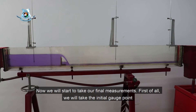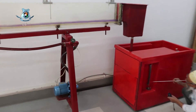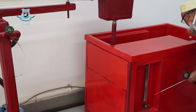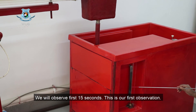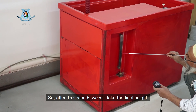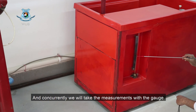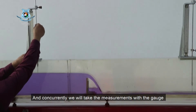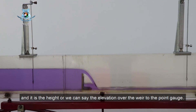Now we will start to take the final measurements. First, we will take the initial gauge reading and then, after observing this point, start the stopwatch for the first 15 seconds. This is our first observation. After 15 seconds, we will take the final height. Concurrently, we will take the measurements with the gauge — that is the elevation over the weir as measured by the point gauge.